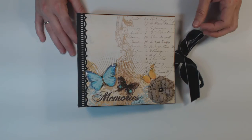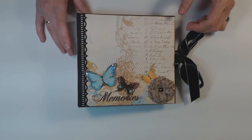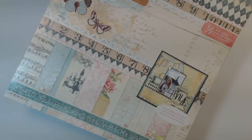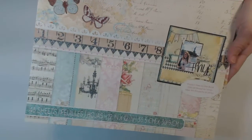Hi guys, this is Michelle. I wanted to share with you an album that I just finished. This album is made with the Die Cuts with a View — it's the Primrose stack. And I'll try and get all of this in the camera.